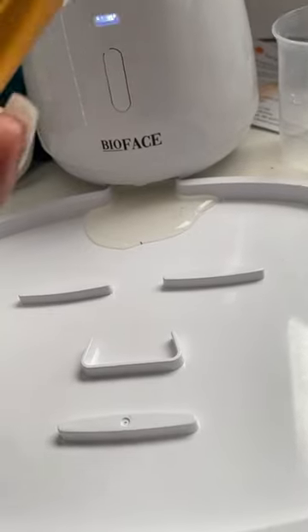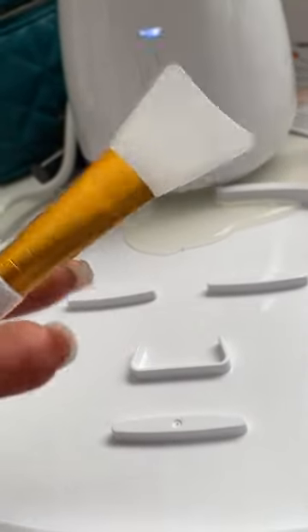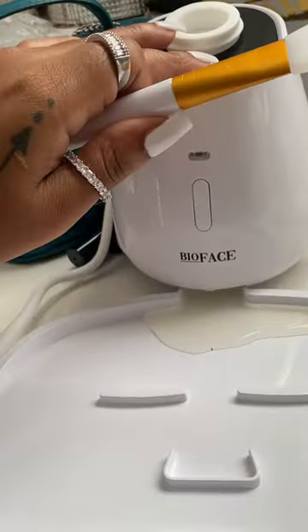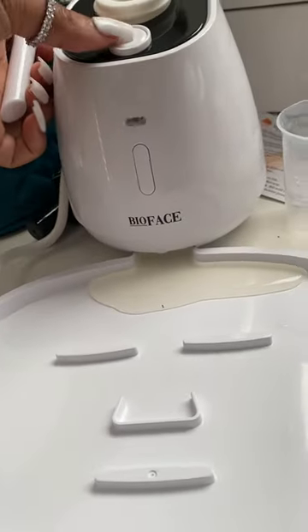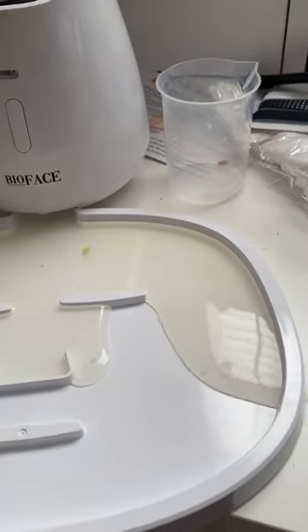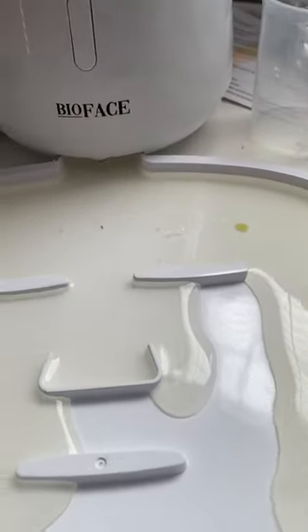Then I got my little spatula that came with the steamer to smooth it out. The machine says 'Please put mask plate on table and pour out the mask liquid on it by pressing the button on the top.'